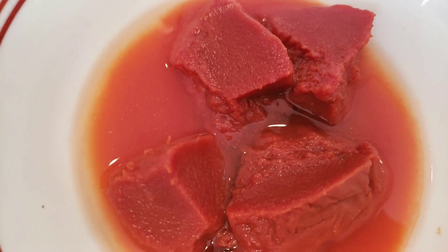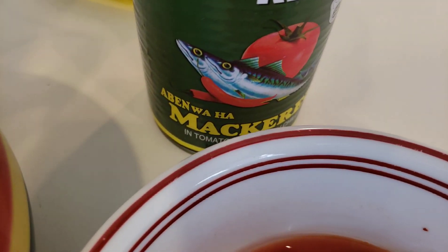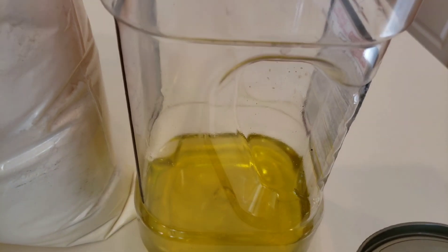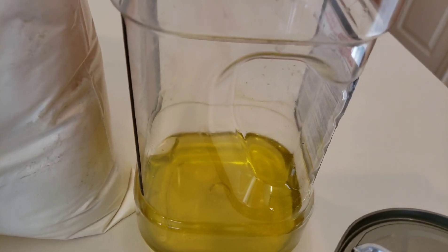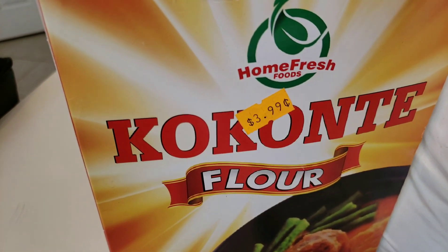I have here three tablespoons of tomato paste and a bowl of tomato crush. I'll be using curry in tomato sauce, and for this recipe I'm using vegetable oil — you can use palm oil (the red oil), but I don't have that right now, so I'm using vegetable oil. For the Tuo Zaafi I'll be using white corn flour and cassava flour.